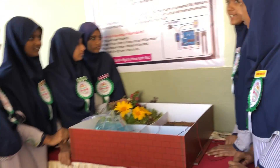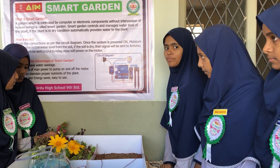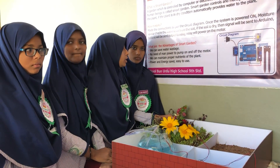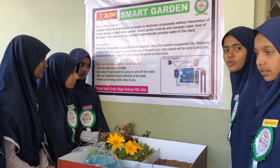Advantages of smart garden: we can save water wastage, no need for manpower to turn the pump on and off, we can maintain proper nutrients of the plant, and it is a power and energy saver — easy to use.